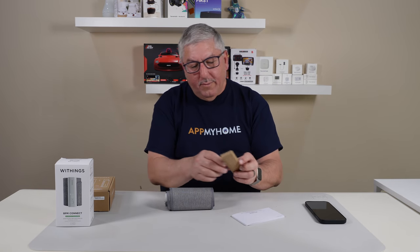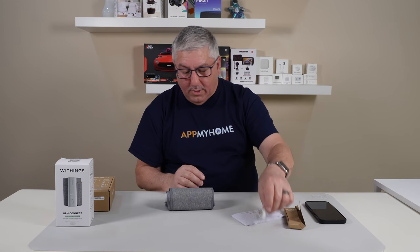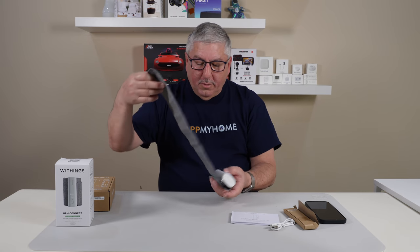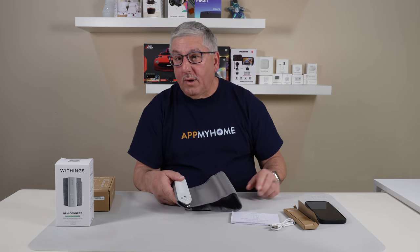Before we look at the cuff, it says this is the Withings USB cable — it's micro USB and USB-A. And the directions, and the blood pressure monitor. So that's it, it's pretty cool. Seems pretty simple; there's a little button on it and their name. We're going to give it a go.